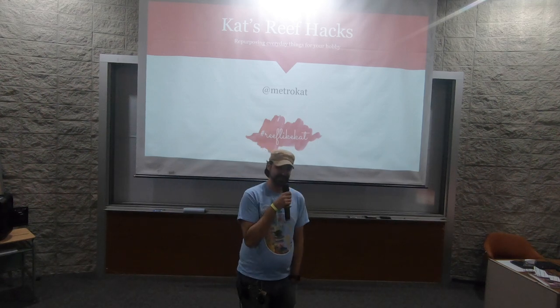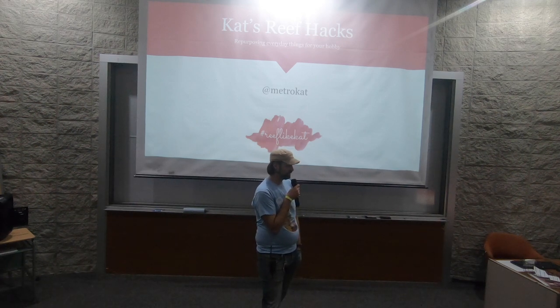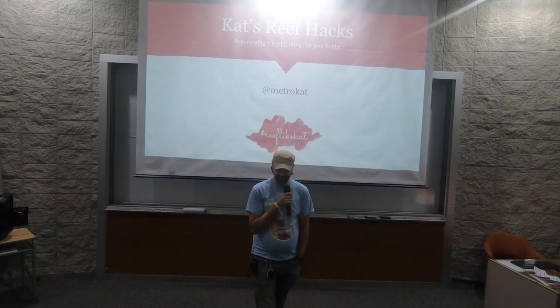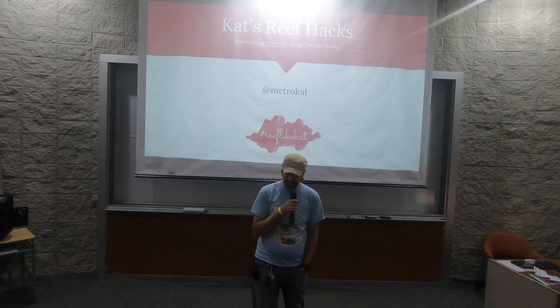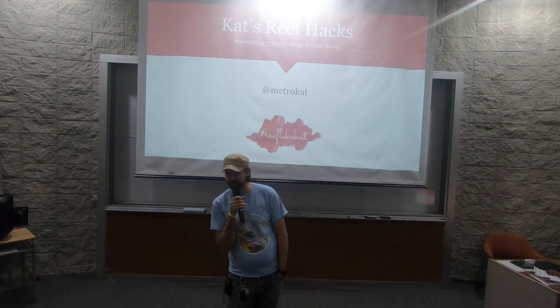It says second, but I know it's third, because the first one was two years before now, so you've just been consecutively speaking. This is my third year as speaker at FFM. She loves to just keep it real, so let's give it up for MetroCat.